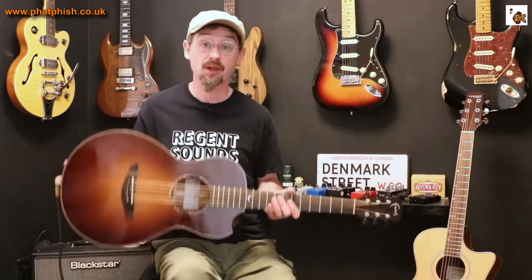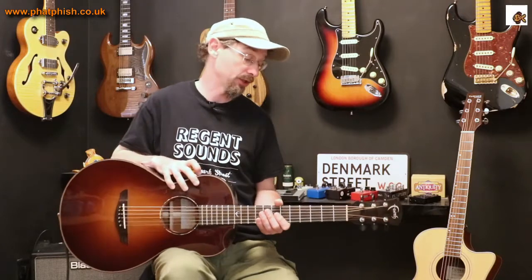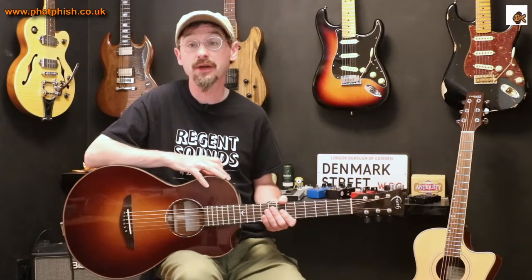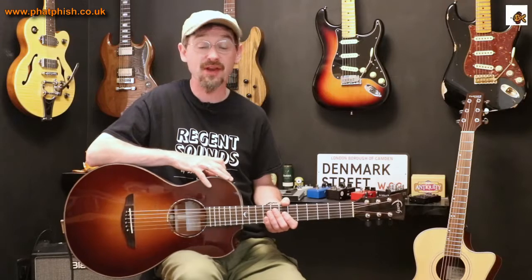So what's that guitar today? The Faith Mercury Classic Burst parlour acoustic guitar. Now I think that actually brings us to the end of What's That Guitar — I think I've covered everything that's currently in the collection. Not to say there won't be other guitars coming into the studio in future, so this probably won't be the last ever episode of What's That Guitar, just the last one for now.